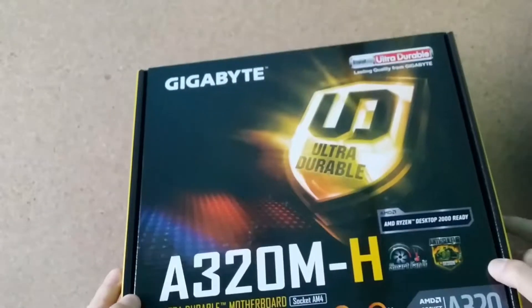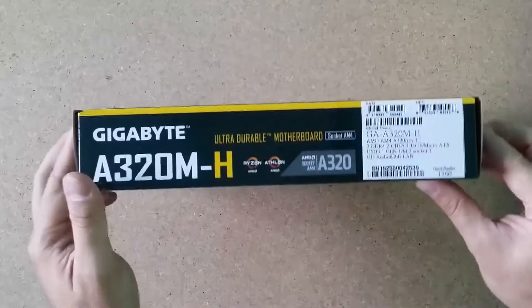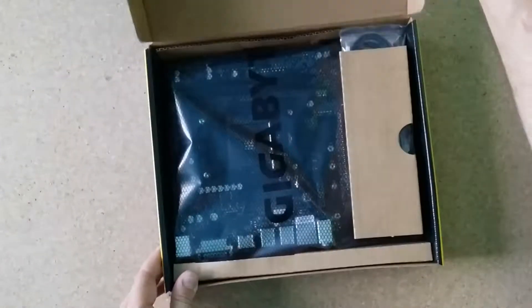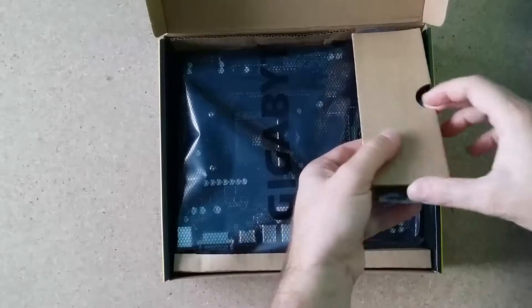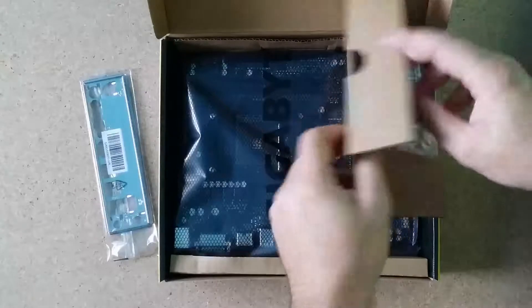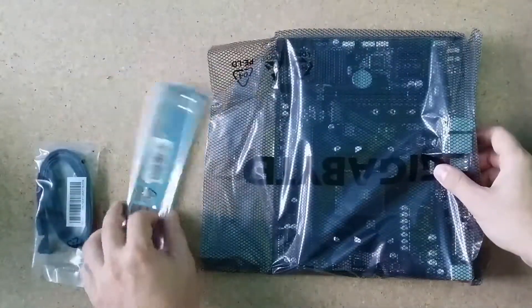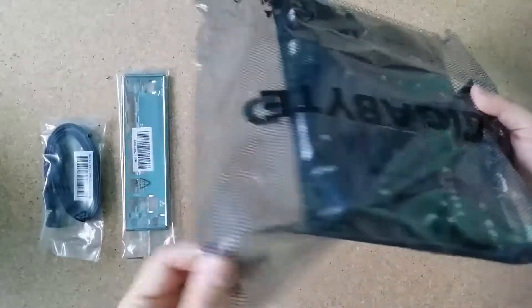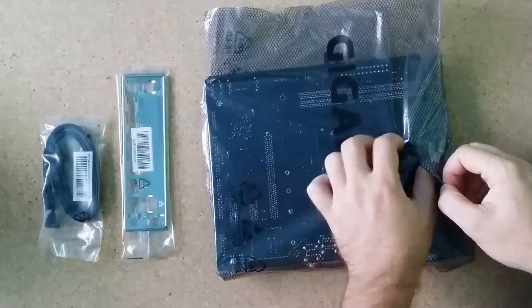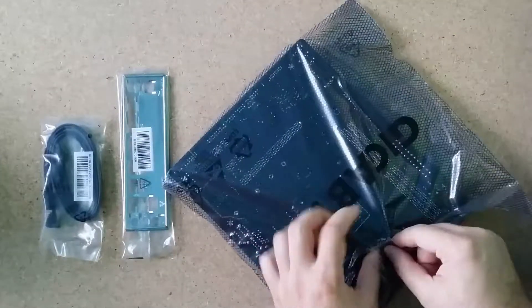It's a Gigabyte — a Gigabyte A320M-H. Interesting. Let's see what's inside. We have the IO shield, two SATA cables, and the motherboard. That's it — the box is empty.